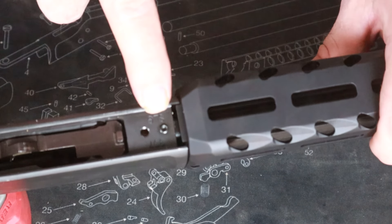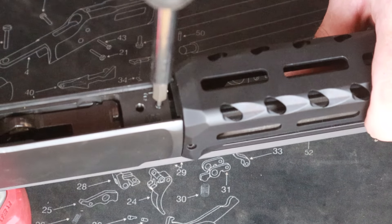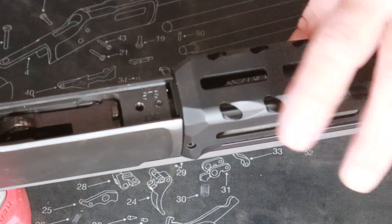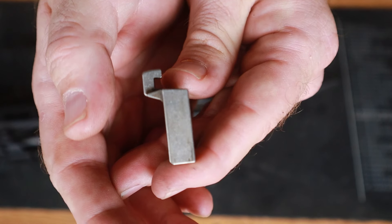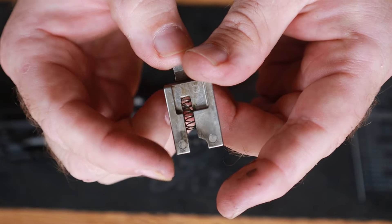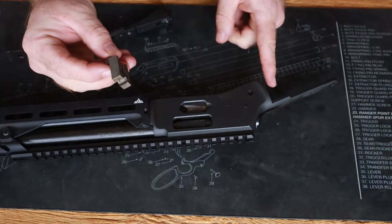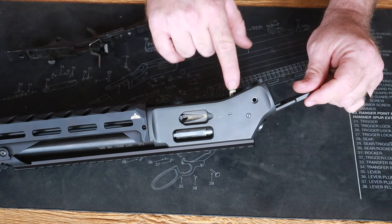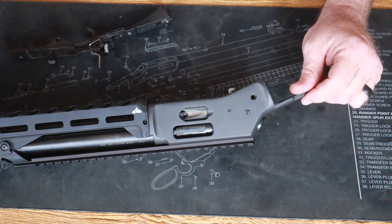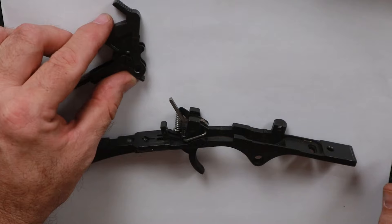Pistol caliber guys, go ahead and tighten up your magazine tube set screw — not so hard that it crushes the tube; just have it go in and touch off on that hole. Now let's get ready to put our trigger guard plate back in. We have our locking lug — make sure the spring is still in there. This locking lug hook is going to face back toward the rear tangs and it will only go in one way. When you push it in and feel that it's spring loaded, you've done your job correctly.